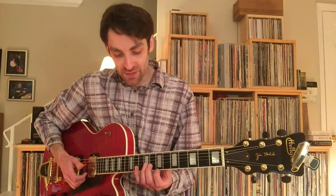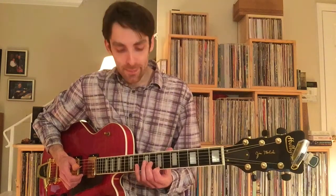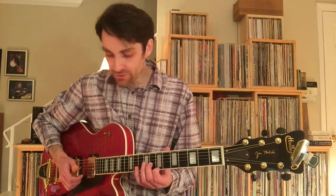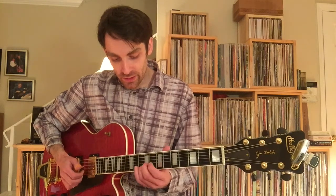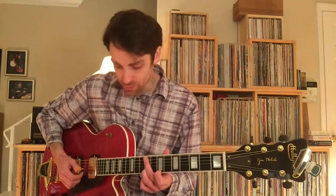And once you're into the 9th fret, you're taking your index finger, using that to grab the 7th fret of the 1st string. Meanwhile, keep your 3rd finger planted down there because you're going to return immediately to that note for the melody.